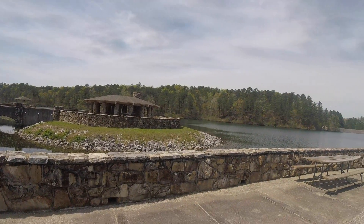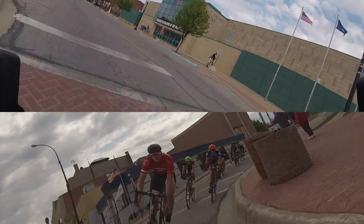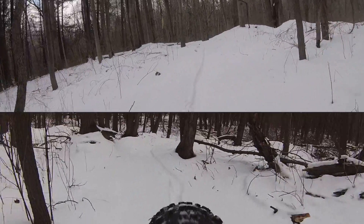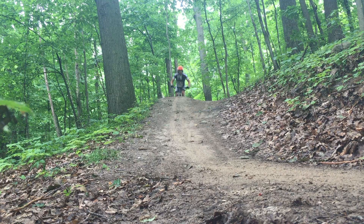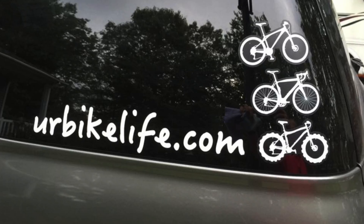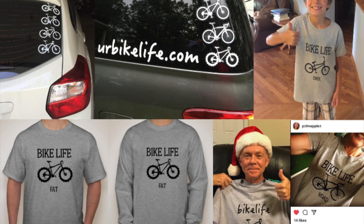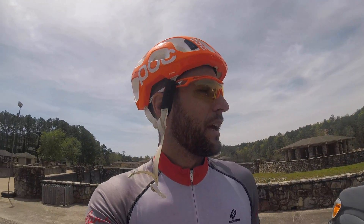Check this out! I'm gonna head out here and see what I can do, how much fun I can have.